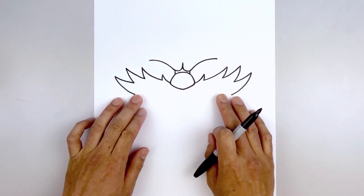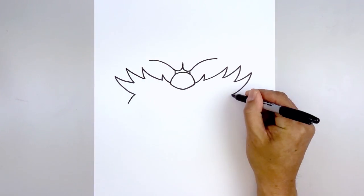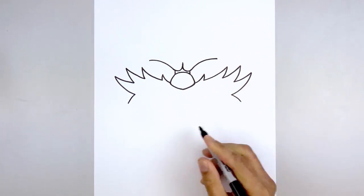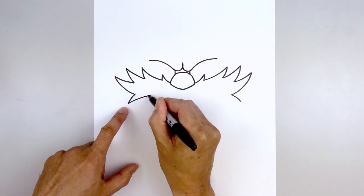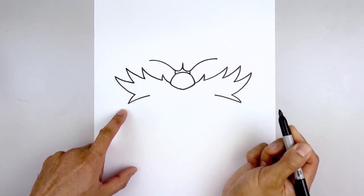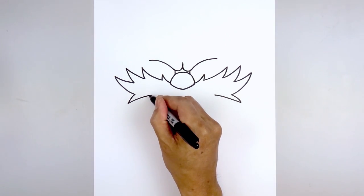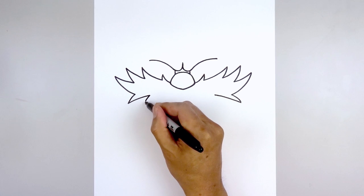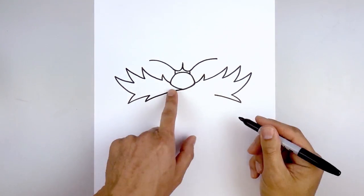Along the bottom edge of the mustache we're going to curl the points coming down. Let's start on the left side — go out and then down. Now I'm going to pull this up, aiming towards the tip of the nose, coming up and into right about there. Do the same thing on the right side. Now add one smaller point coming down and out. I'm just going to curve this up and in towards the bottom point of the nose. Let's do the same thing on the right.